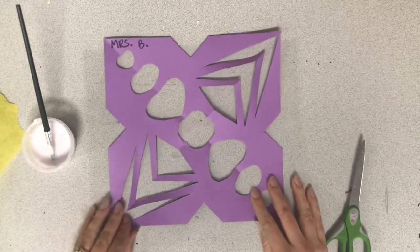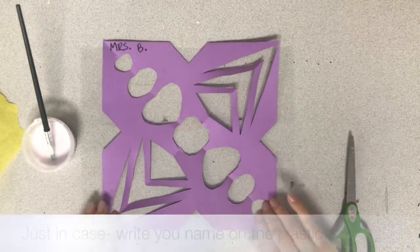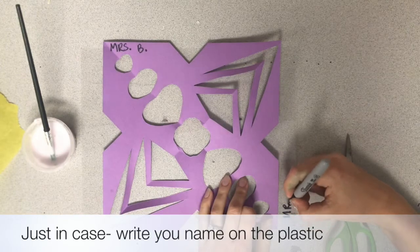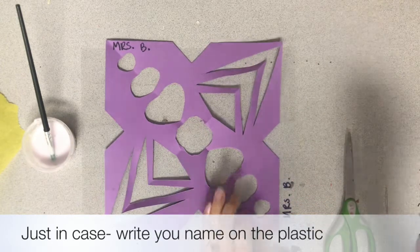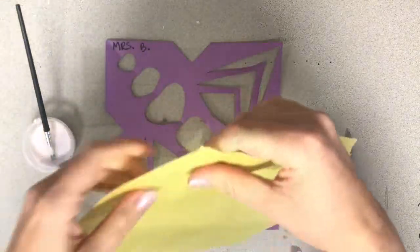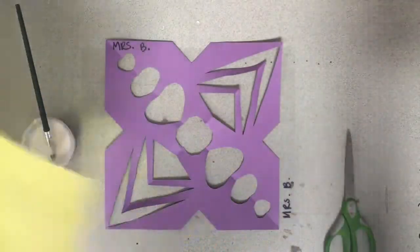Now we're going to take a plastic sheet and place it underneath your rose window. Just in case, go ahead and write your name on the plastic with a sharpie as well, just to be sure we know this belongs to you, because your first name on the construction paper could get covered up by the tissue paper.